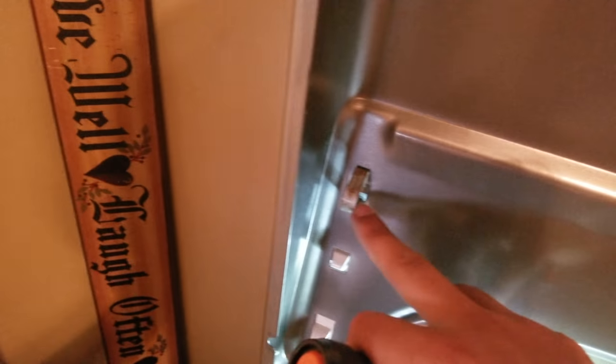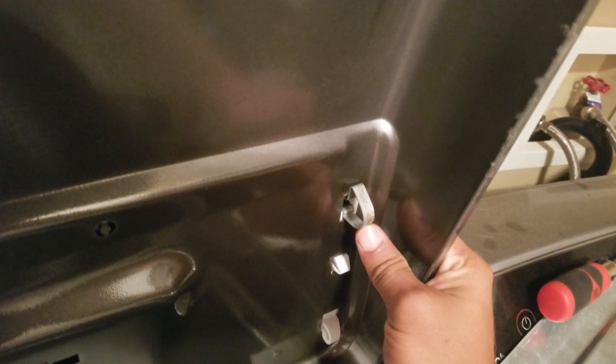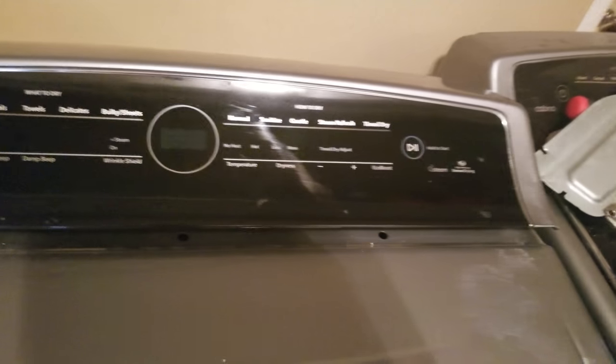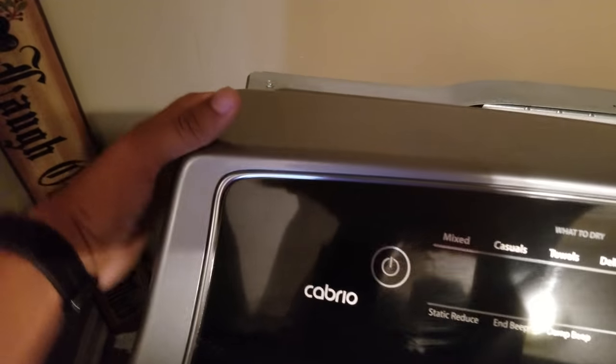You'll need to push down on these metal clips on each side. You'll need to push down and in through the metal. Once you have the clips pushed through, drive the top back down. You should be able to pull the control board forward.